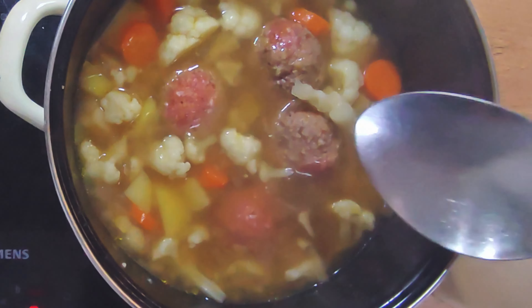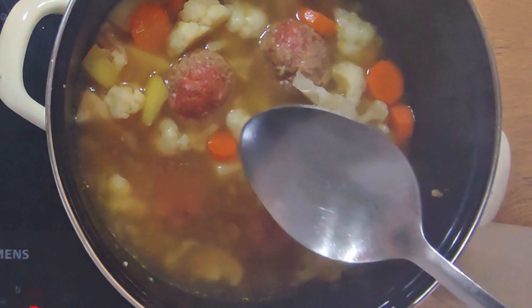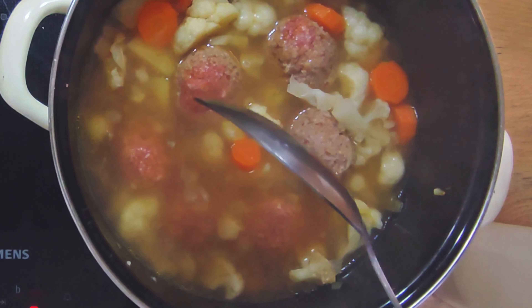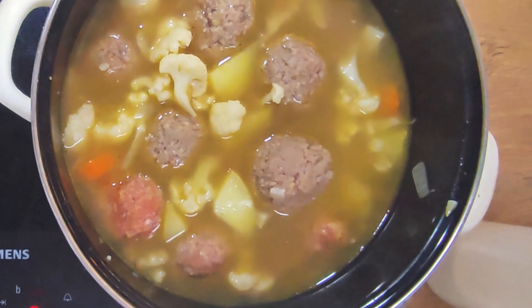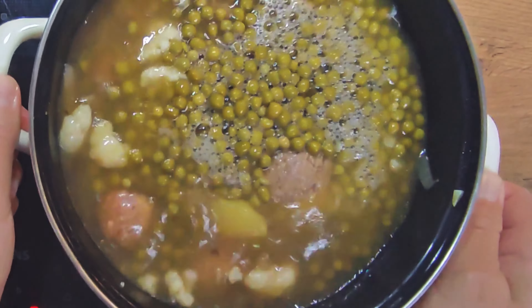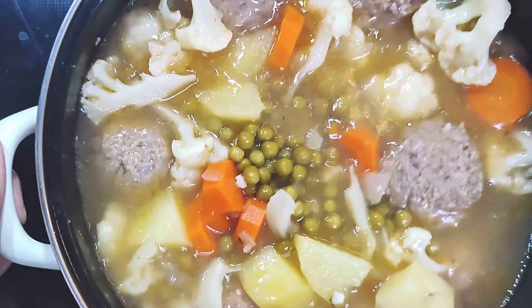Add meatballs and peas to the boiling soup and simmer for 10 minutes.